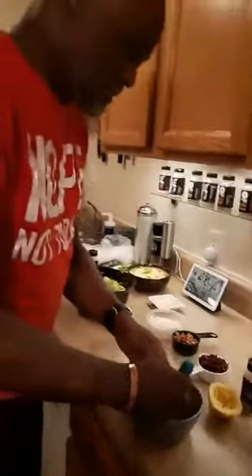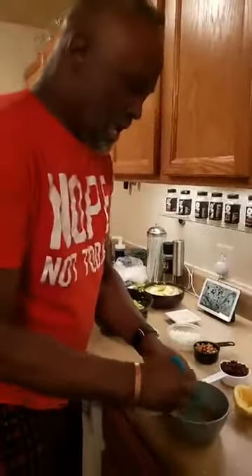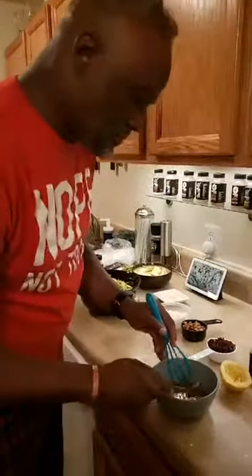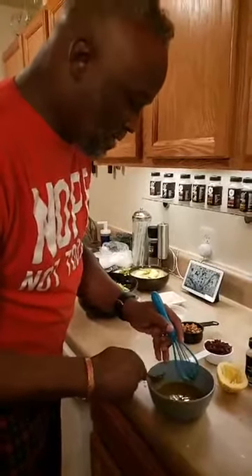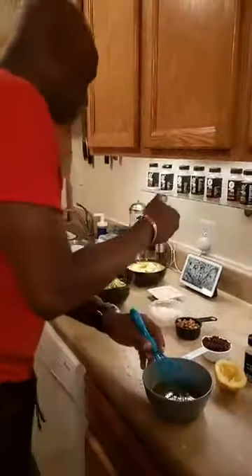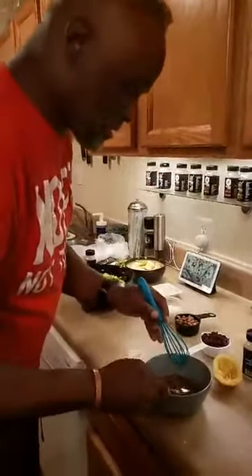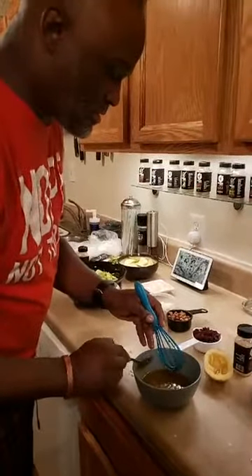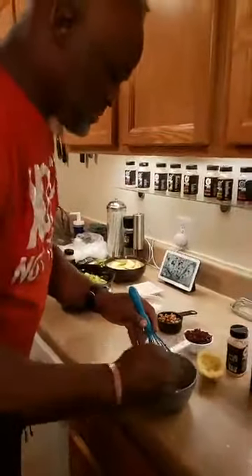We're gonna whisk this together — it's a nice easy vinaigrette. Vivian says we need our own TV show — look, I'm down with getting a TV show. Betty Lyle says she loves watching us cook.